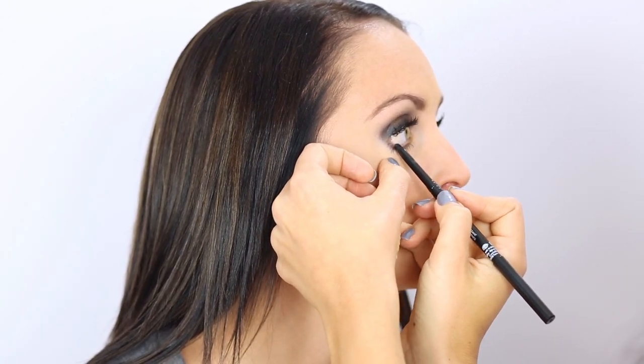I'm going to add a little of the black pencil to her waterline, just to keep that really dramatic smoky look. Doing this really completes the dark smoky look that you want. So that is the finished look.